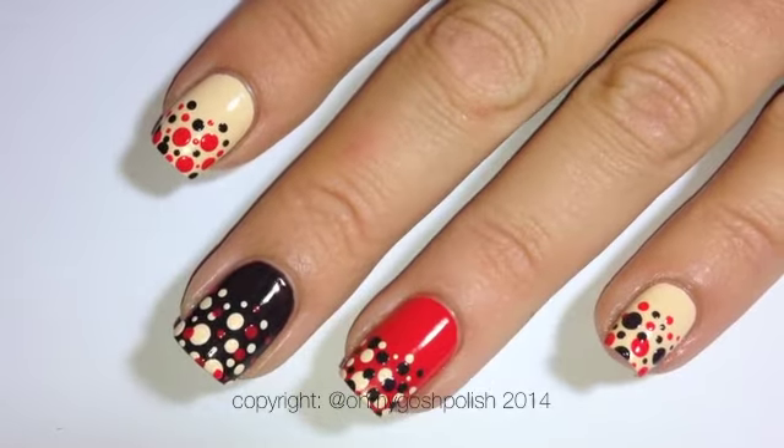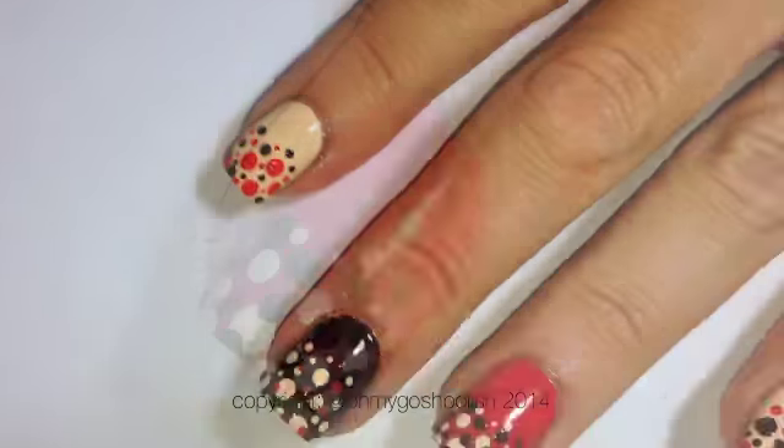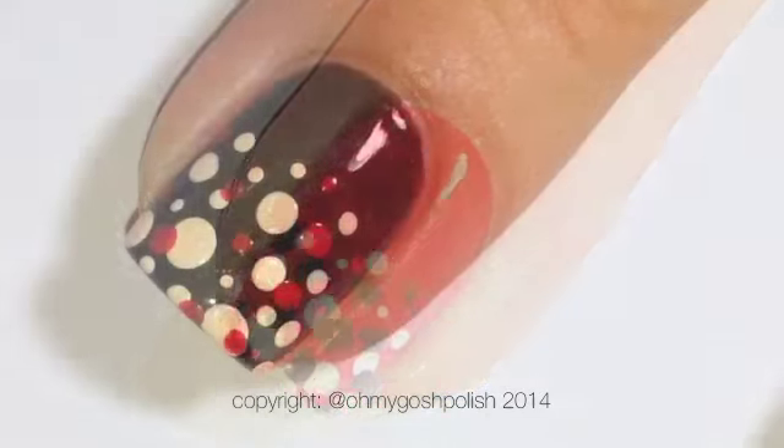Because all of the dots are made with polish, I'm using flash dry drops a few minutes before top coating, because I do not want any smudges. And see — no smudges!